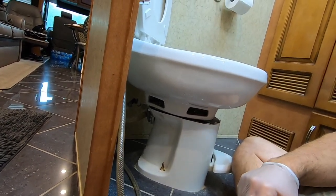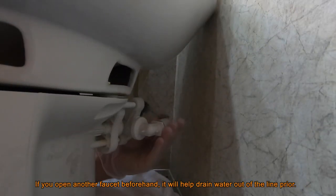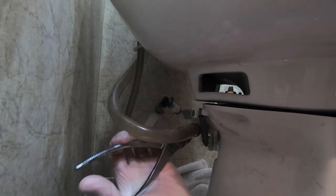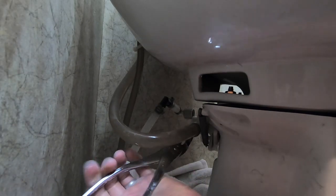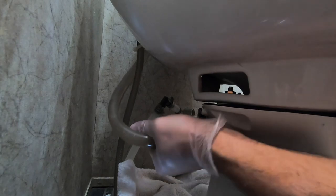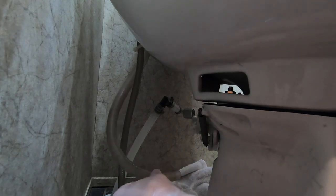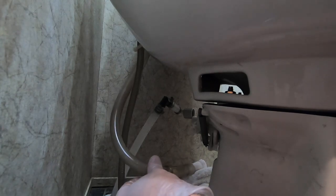This is also a good time to clean the inside of the shroud as well. Now I'm going to take off the water line — there should be just a little bit of water coming out. And then on this side there's a clip — squeeze that, pull it backwards, and pop that line off. There'll be a little bit more water coming out of that side as well.